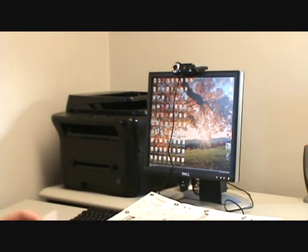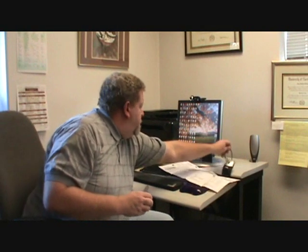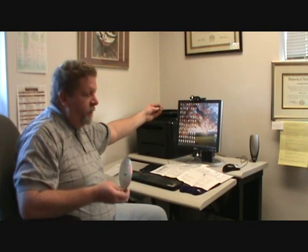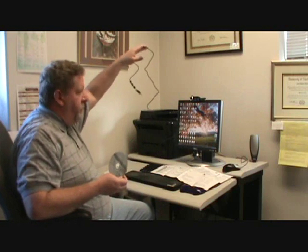The next thing you do is load the software. You do not connect the USB until the software tells you to do it. And it is just a regular USB connection.